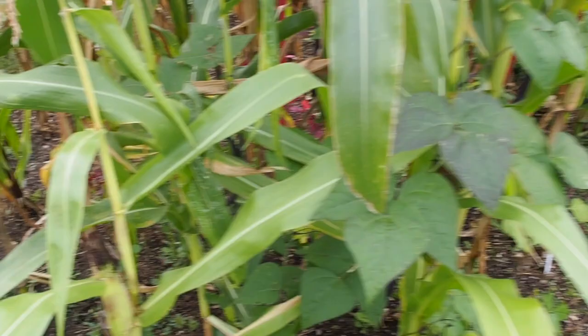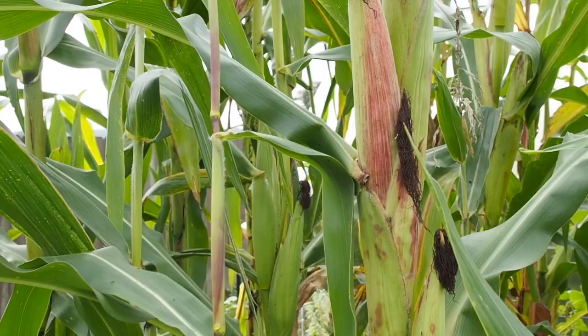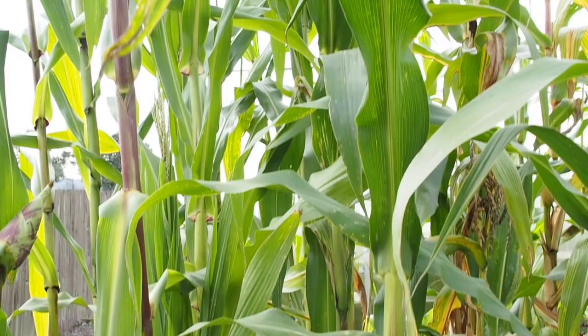I think this is glass gem corn here — the ears are a little bit thin and a little bit long. We've got quite a few that are just coming out in here, and I picked a couple that had already dried a few days ago, so I'm gonna open that up pretty soon. You can see a couple more ears back here, but they need a little bit more time to dry.